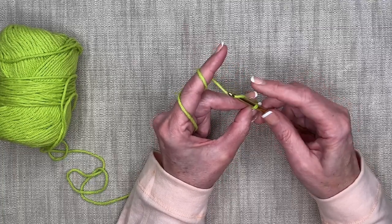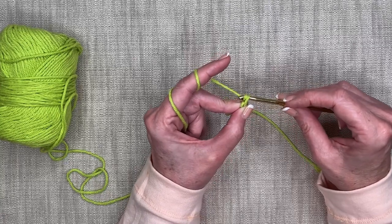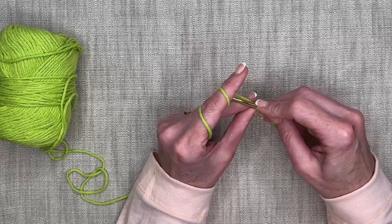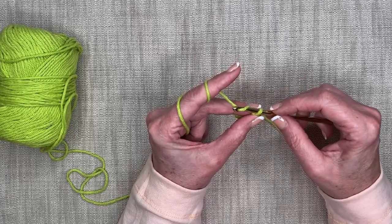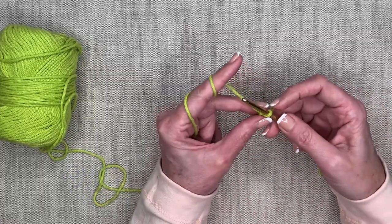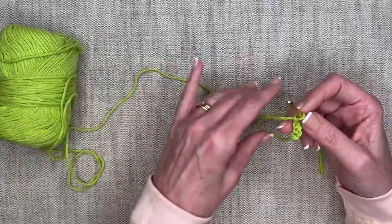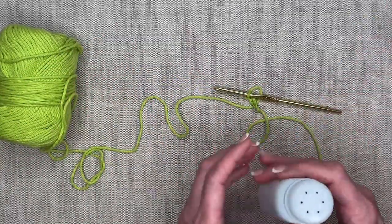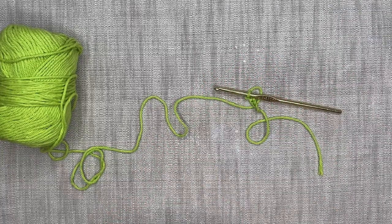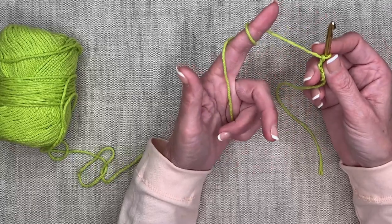Hook the yarn, rotate towards yourself and down, then push up on the hook to pull through that loop. Let's do it again: rotate around, catch the yarn, rotate down, pull through. Something I'm noticing is that my hands get a little sweaty. If you're having a problem where the yarn isn't moving freely, you can use a little baby powder on your hands — that really helps make things slippery. Get your yarn back on, rotate around your index finger, middle finger in the back, thumb in the front.